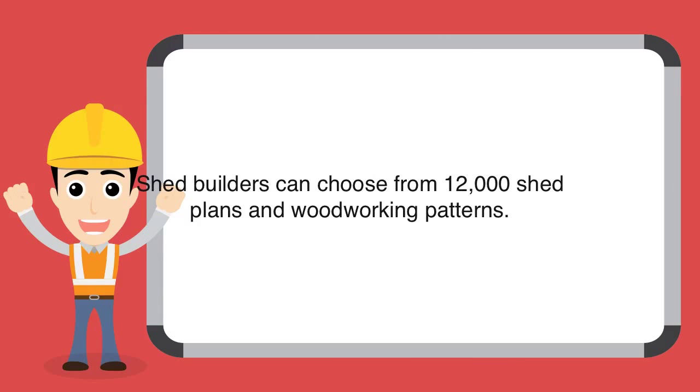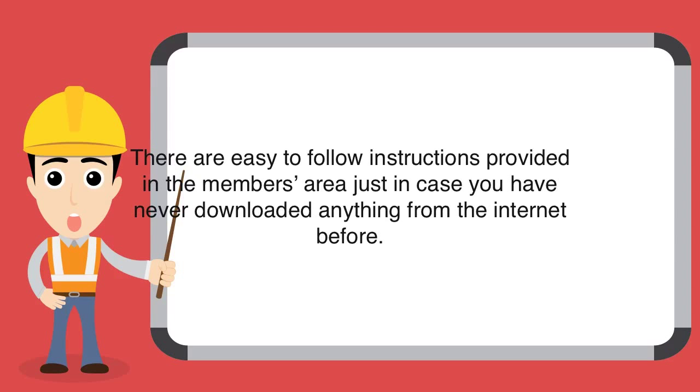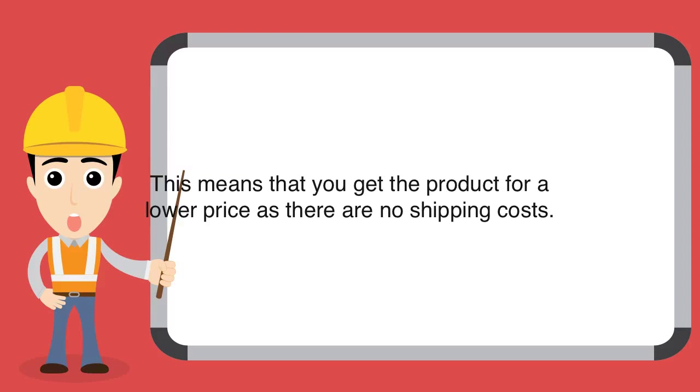Shed builders can choose from 12,000 shed plans and woodworking patterns. Once you sign up, you will receive the entire package instantly in the members area via download. There are easy-to-follow instructions provided in the members area just in case you have never downloaded anything from the internet before. After making the purchase, you will get all the shed plans and woodworking blueprints within 5 minutes, which means you get the product for a lower price as there are no shipping costs.